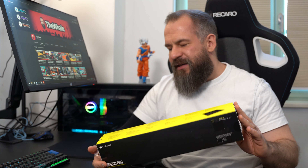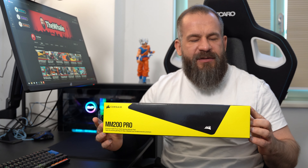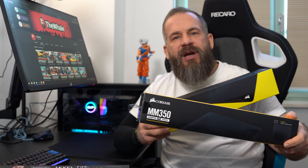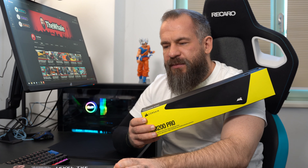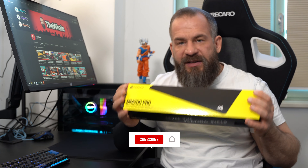So guys, today I will review the MM200 Pro mousepad, which is one of the latest mousepads Corsair released. In Europe, this is one of the state-of-the-art mousepads, with a different logo than the others. I also have here the MM250 Champion Series and the MM350 Champion Series, which were awesome pads in my opinion — until I got this one.